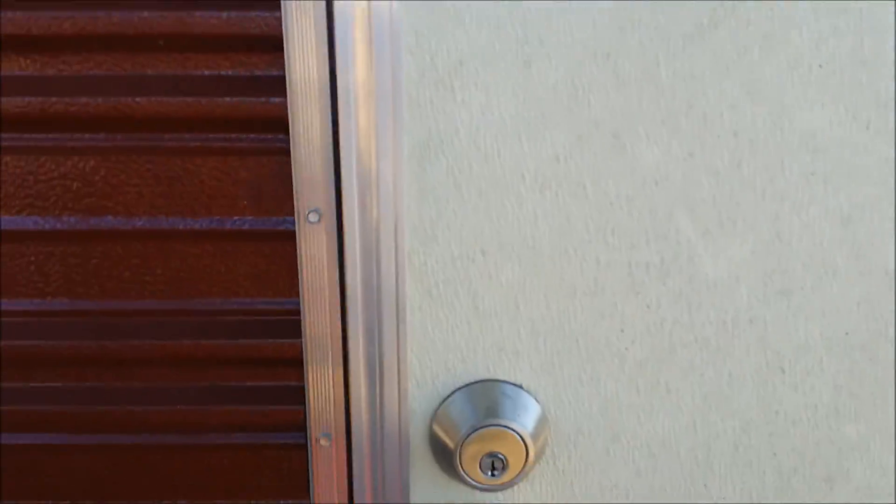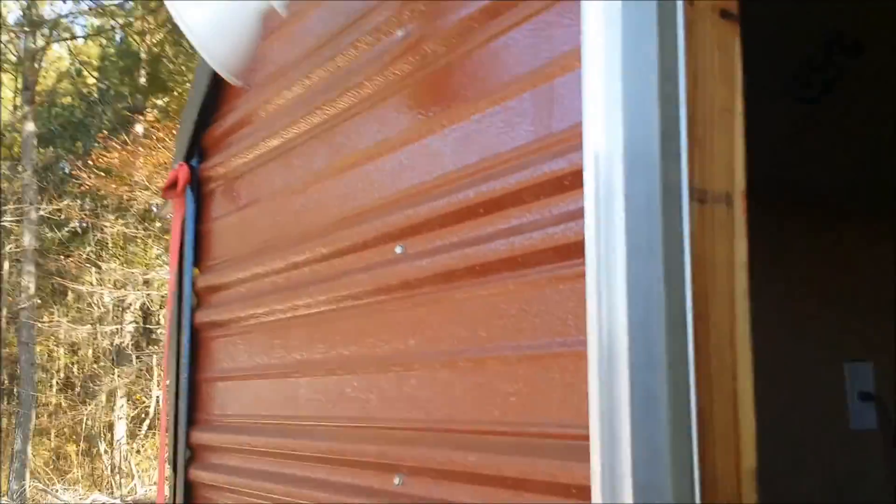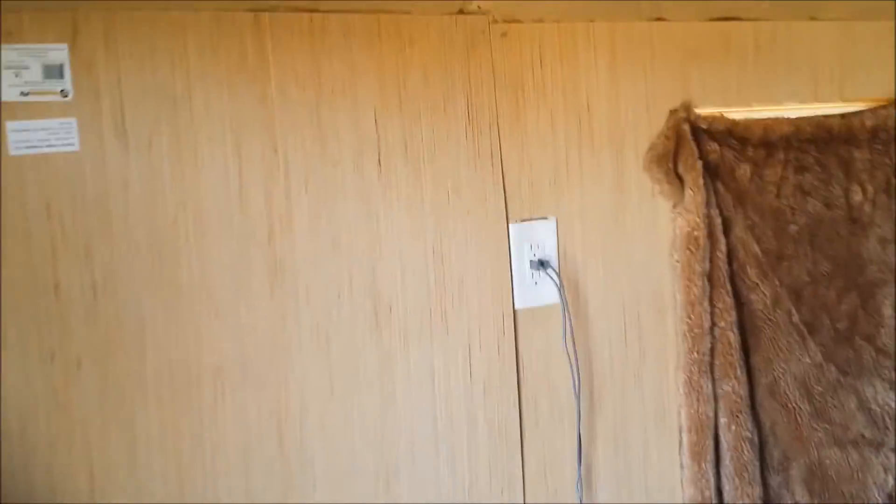Let's go inside and check out the meat and potatoes of this project. I've already got a couple of outdoor light fixtures as well as indoor lighting. Everything runs off LED lights so it's all real efficient on wattage. Some of our outlets already have built-in USB ports for charging smartphones and other devices, and otherwise I've just got regular outlets throughout.